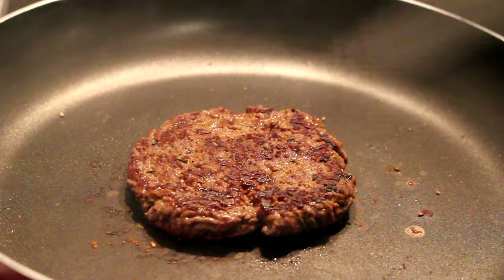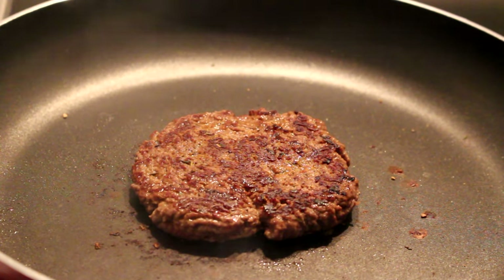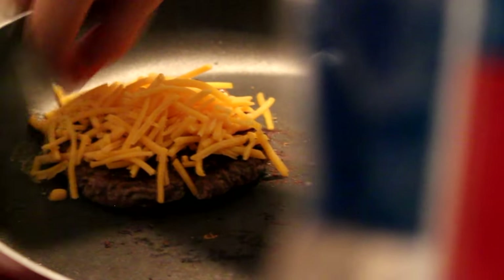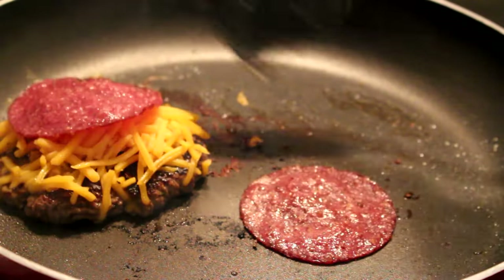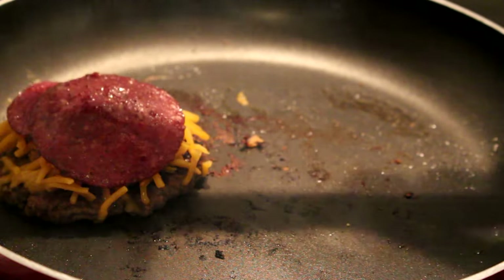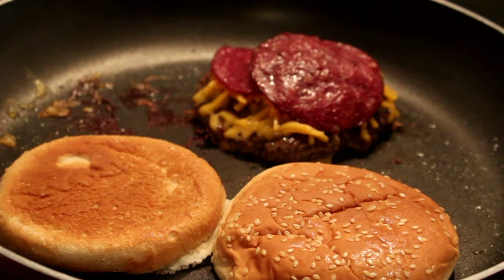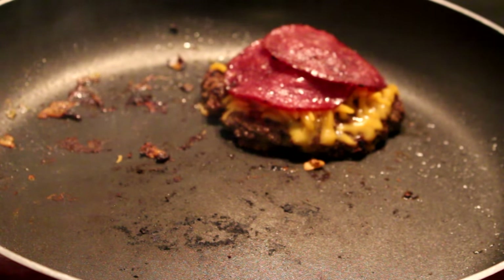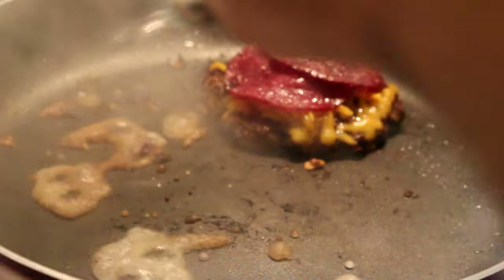Look at that — we got the nice caramelization on top, that is what we want. It is juicy — the pan isn't being wet, which means all the juices are being stuck inside the patty. That is a good sign. We got a ball of cheese, put it on top perfectly — we want all that cheese to melt. We're going to take some pepperonis and grill these bad boys up. Now we're going to just toast the buns really fast to get a little bit of toast on them.